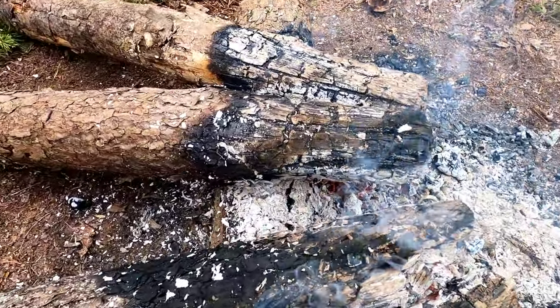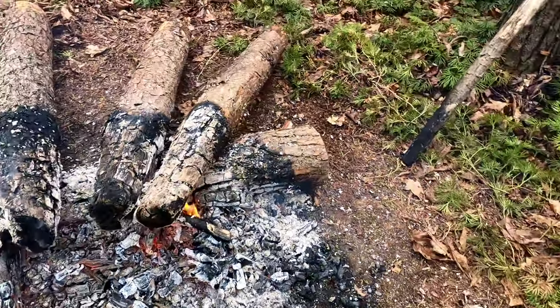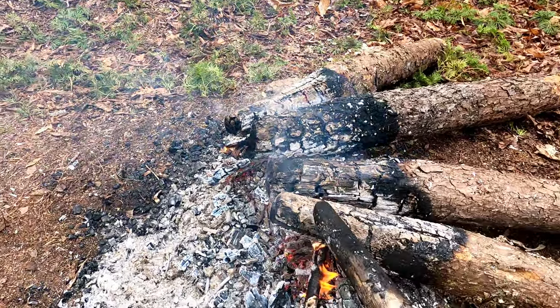Now you can see that we've got a gap right there — the logs have burned down quite a bit. So all we've got to do is just give it a little push.